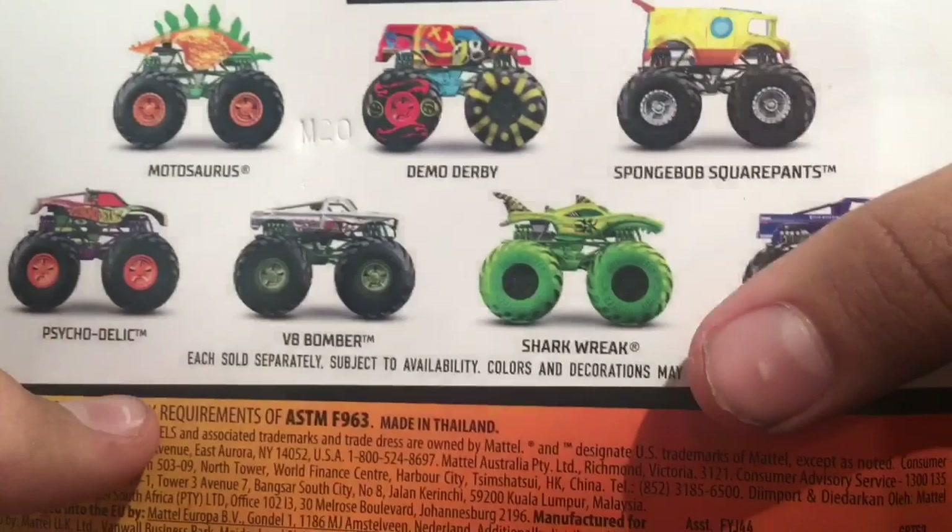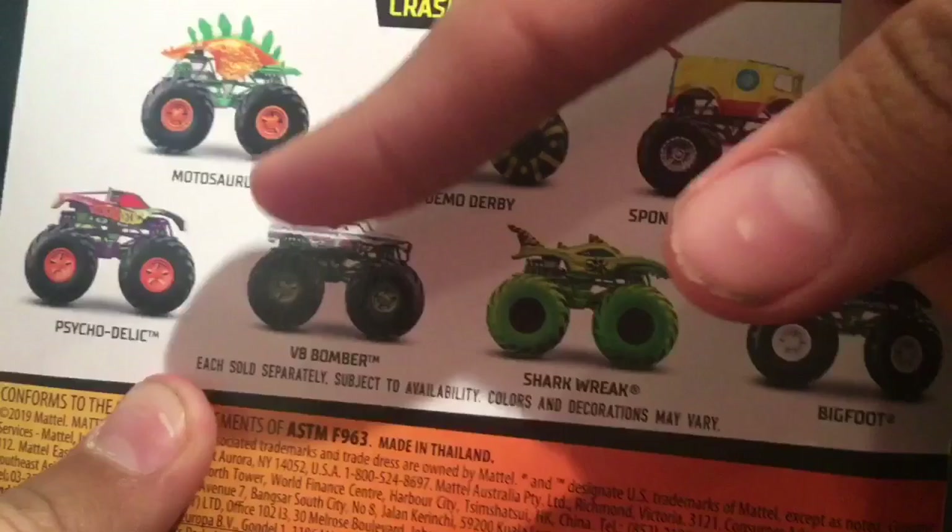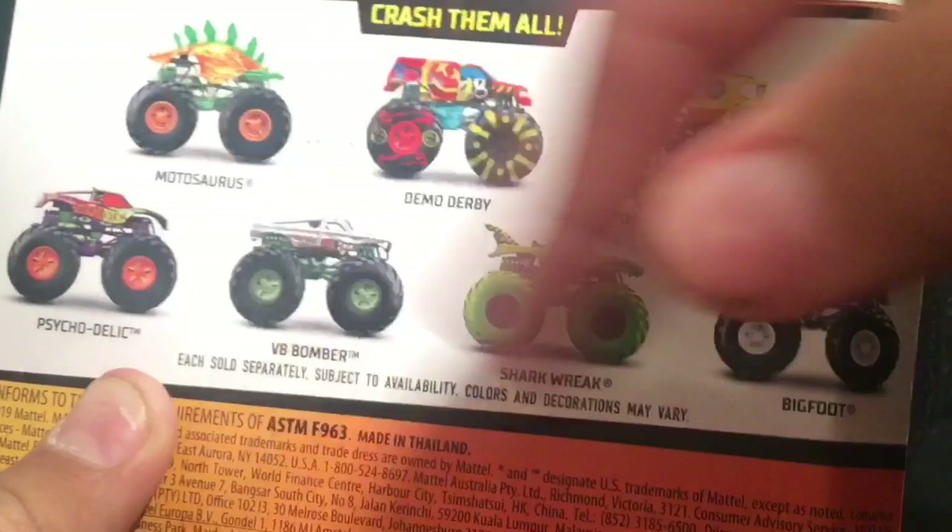Now we are going to get on with the other truck. I'm not going to show the top part because that will give away the truck. I'll narrow it down to these three: Moto Sword, Demo Derby, and SpongeBob SquarePants. I already have Moto Sword so it's not going to be that — it's either going to be these two. Three, two, one — it is the Demo Derby!